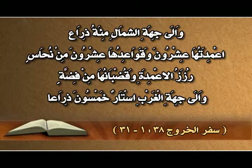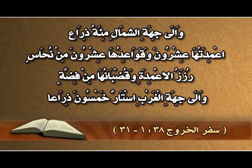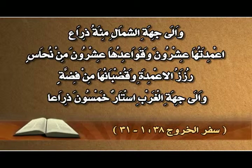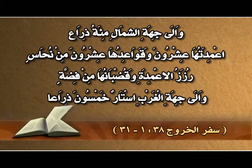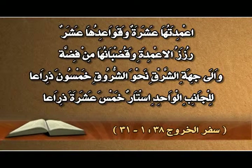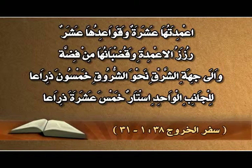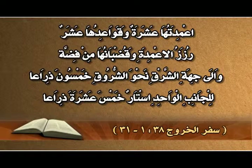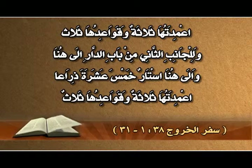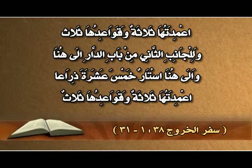وإلى جهة الشمال مئة ذراع، أعمدتها عشرون وقواعدها عشرون من نحاس، رزز الأعمدة وقُضبانها من فضة. وإلى جهة الغرب أستار خمسون ذراعاً، أعمدتها عشرة وقواعدها عشر، رزز الأعمدة وقُضبانها من فضة. وإلى جهة الشرق خمسون ذراعاً، وللجانب الواحد أستار خمس عشرة ذراعاً، أعمدتها ثلاثة وقواعدها ثلاث.